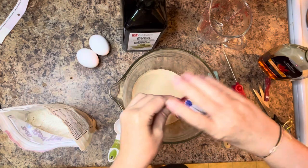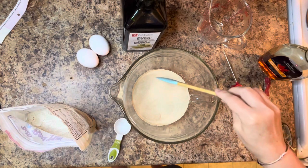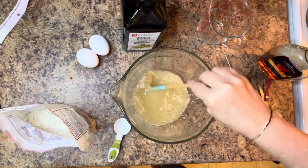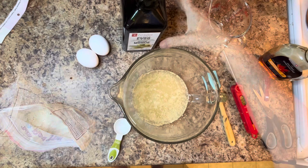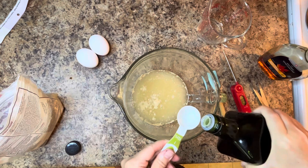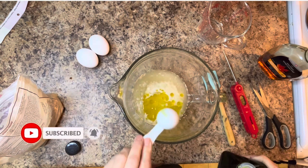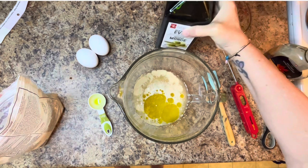If you happen to be looking to purchase anything in this video, especially the Bob's Red Mill pizza mix, I will link my Amazon storefront in the description box down below, as well as a link to Bob's Red Mill pizza mix so that you can make these dinner rolls too. If you like the recipes I share on this channel, be sure to like, comment, share, and subscribe — it really helps bring more like-minded people into our community.